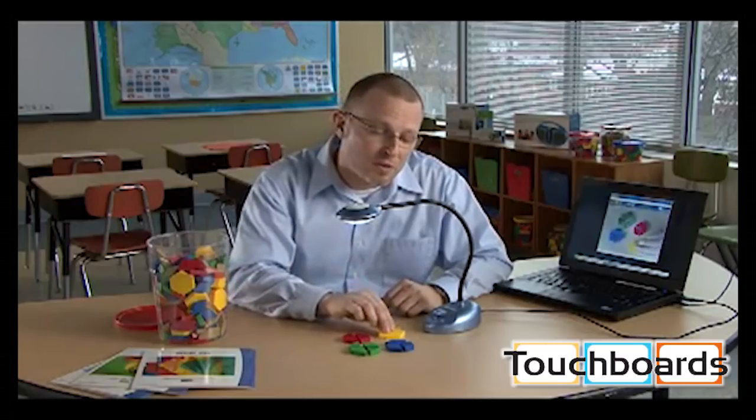LUNA is a portable document camera, webcam, and a photo and video camera. LUNA's compatible with interactive whiteboards. It's versatile and easy to use with 2D and 3D objects such as manipulatives.